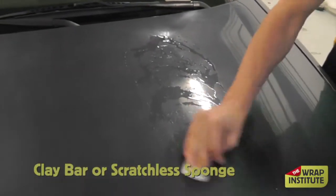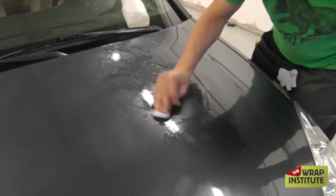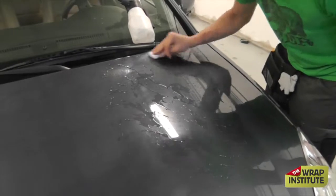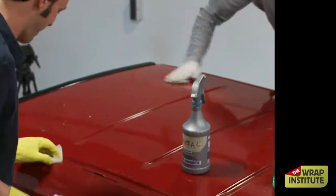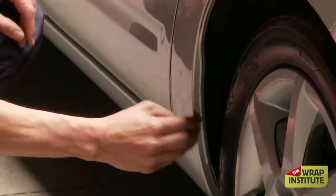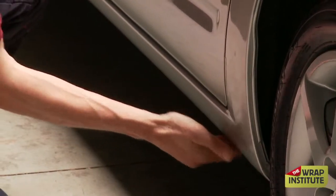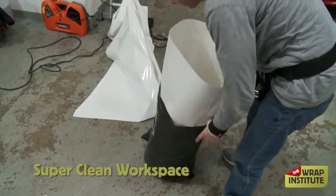To get a super clean surface, some people can use a clay bar or a scratchless sponge to really buff the surface clean. This is a really good move, especially if you're changing the color of the vehicle with exotic material like chrome and that kind of stuff — you don't want to have any kind of bumps. This is a scratchless sponge, particularly good for older vehicles and really good for recessed areas. Here's a good example of feeling inside the wheel well — make sure it's super clean. Wheel wells underneath the body have lots of oil and dirt, so make sure that's super clean.